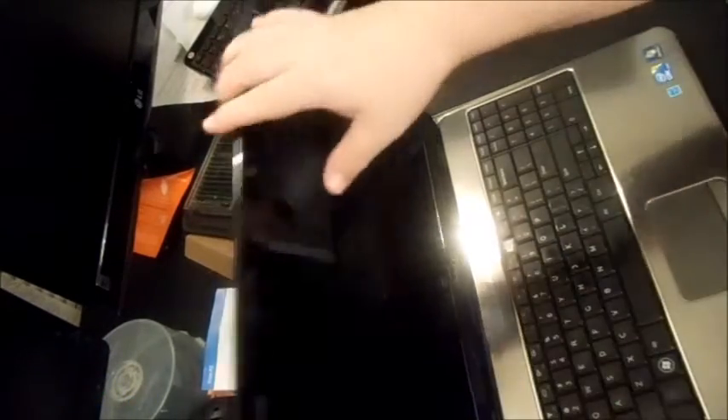I'll show you how to replace the fan. First, unscrew everything, take the battery out, take the DVD drive out, and unscrew all the screws on the bottom. Take them all out and take the keyboard out. Then unscrew all the screws underneath the keyboard and take the ribbon out. The palm rest will pop off, and once it's off it exposes the fan where you can replace it. I've already gone ahead and removed a lot of the screws.